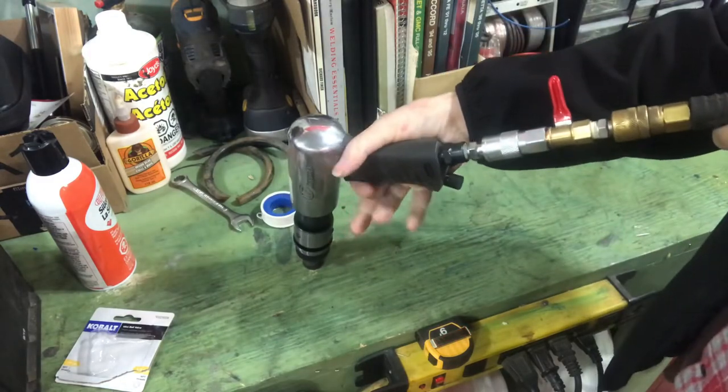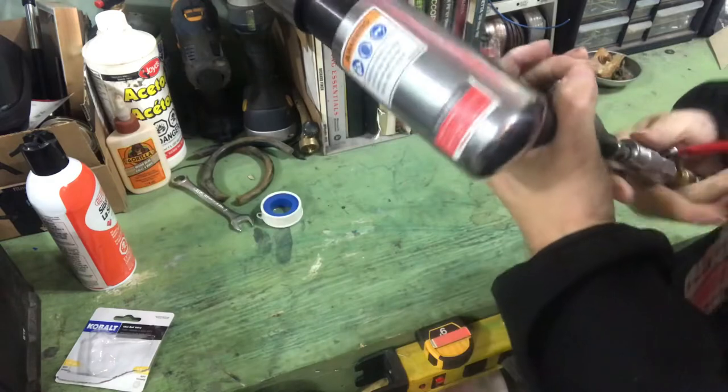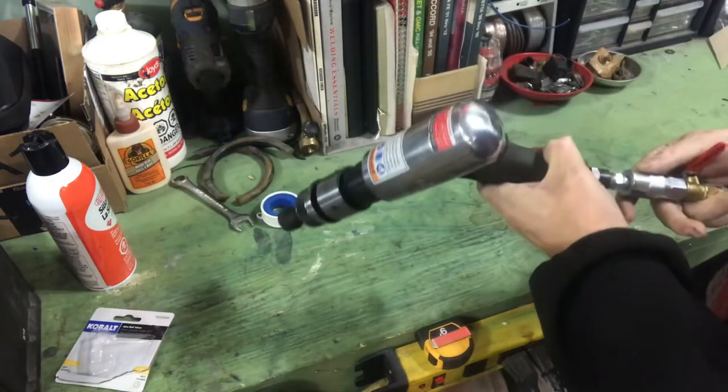There we go, she works great! Shut it off — nothing. And this can be used with pretty much any air tool you want: impact, die grinder, whatever. No hissing, no problem.